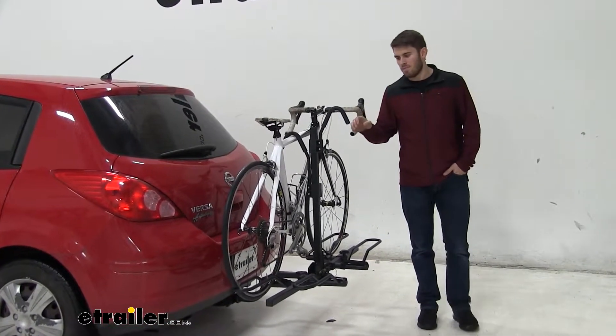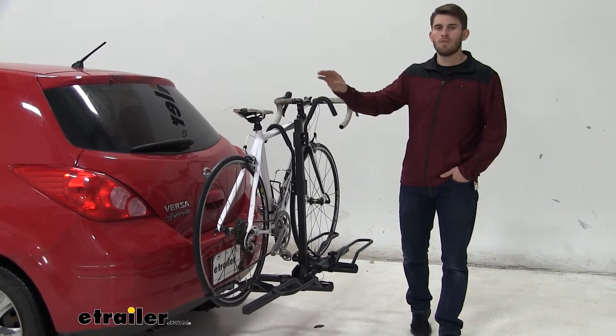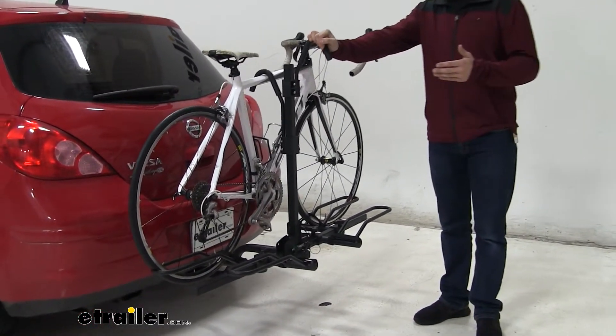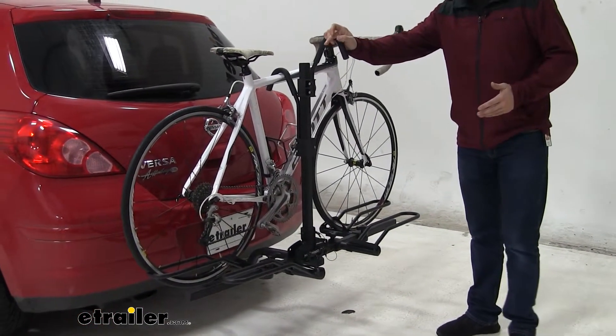Today on our 2011 Nissan Versa, we're going to test fit the Hollywood Racks Trail Rider two-bike platform rack. This rack already has a bike installed on it, so let's take a closer look and show off some of the features.